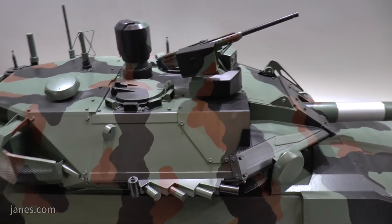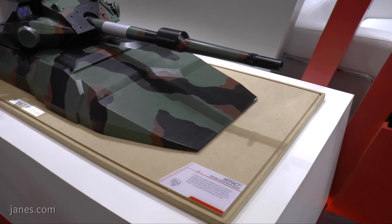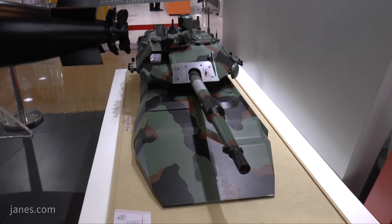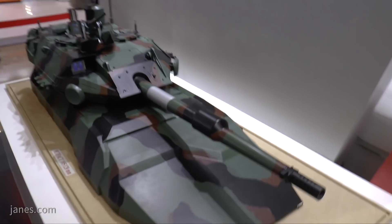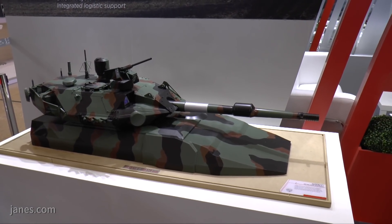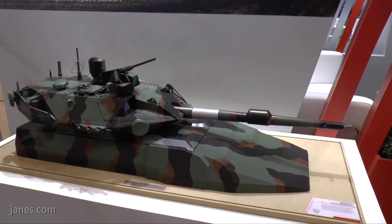As mentioned, the turret is of modular construction, and although the first application is for the Centauro 2, there is potential for it to be fitted to other platforms. The turret is manufactured at the former Oto Melara facility, now Leonardo Defence Systems, at La Spezia, while the hull is manufactured by Iveco Defence Systems in Bolzano, northern Italy. That production facility is currently producing the FRECCIA, which is a wide range of 8x8 vehicles in infantry fighting vehicle and other configurations.